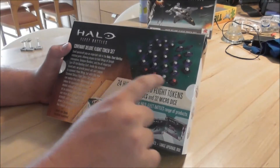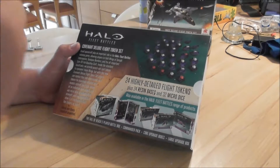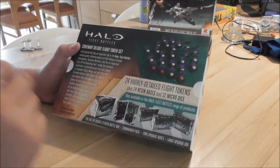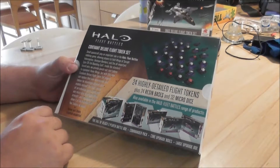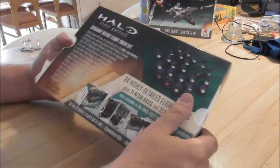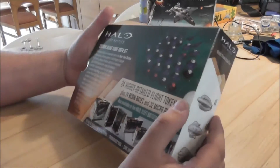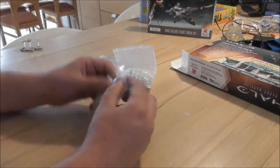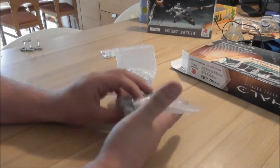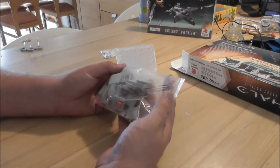On the back side you can see they have some red dice. The red dice are for the Special Infantry guys - for the Spartans in the case of the UNSC. These are not standard Infantry; they're in the Boarding Crafts. What's inside the box? Three bags: one with 24 dice, and one with red special dice for the Infantry guys.